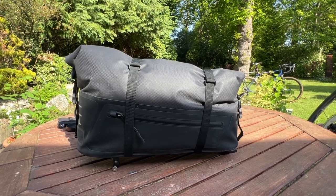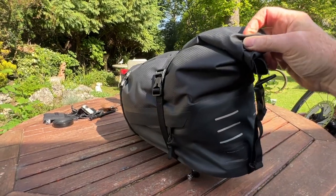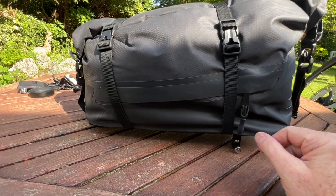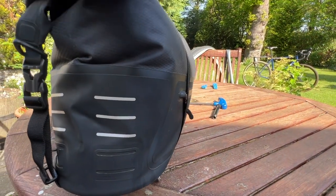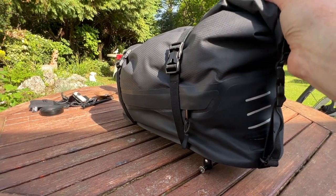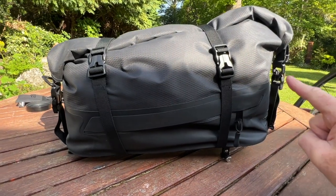Now let's look at the bag itself in more detail. It's made of a black plasticky-type material — I'm not entirely sure what it is. Down at the base there's a zip which allows you to access stuff at the bottom of the bag, though I never used it and I'm not quite sure when you would. There are reflective strips on the back, and then there are straps here, here, here, and here.